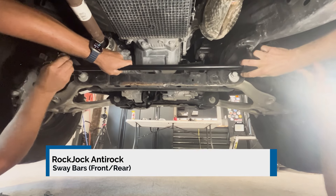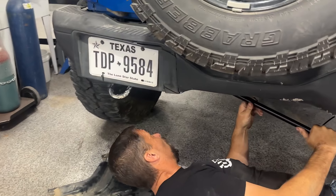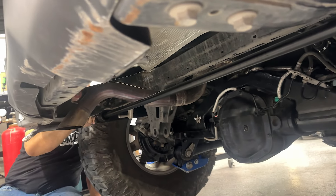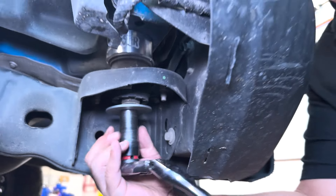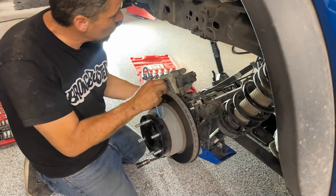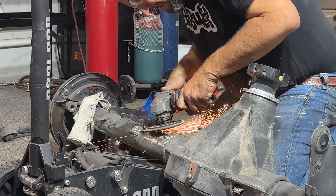Next step is to install our front anti-rock sway bar by Rock Jock. After that, we go ahead and install the body lift to get that additional inch and a half of lift. You may want to consider three inches of lift. Then we'll install the rock crawler kit. The rock crawler triangulated four-link allows for a lot more articulation — articulation off-road is what it's about. That will give you the most flex out of your Bronco than any other add-on we've played with.